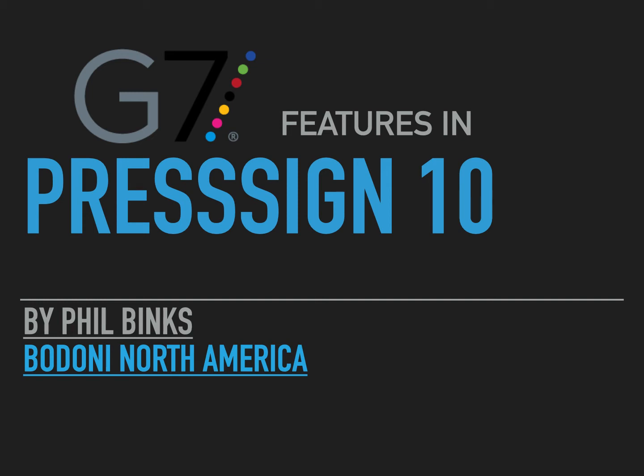This is a presentation showing PressSign 10's features for G7 certification. My name is Phil Binks from Bodoni North America. PressSign is made by Bodoni Systems in the UK, and G7 is a registered trademark of ID Alliance.